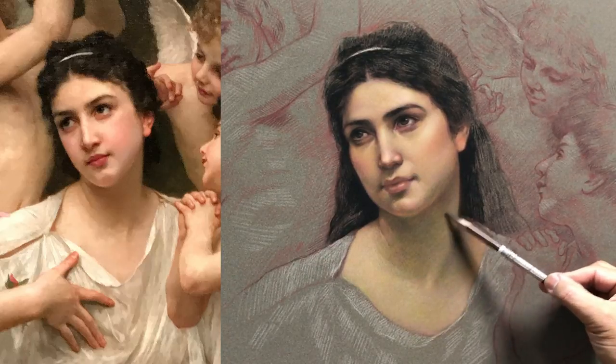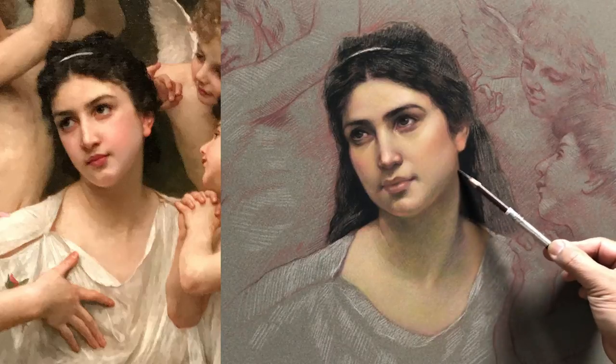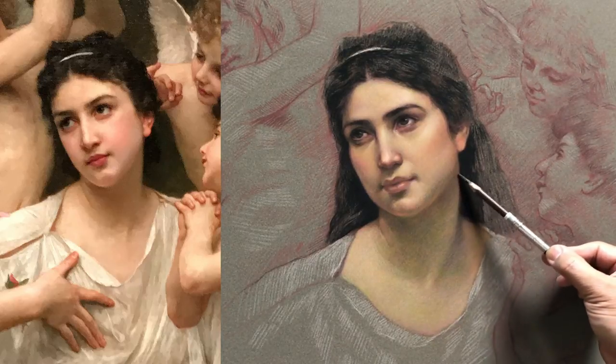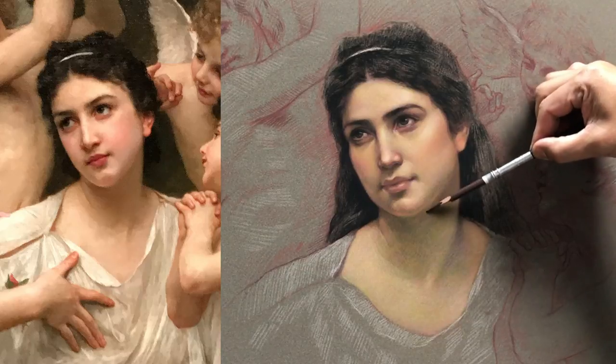I like the greenish color here. I'm trying to have a very light touch. I'm not going to cover all the green color — I want the green there. It just needs a little bit darker.